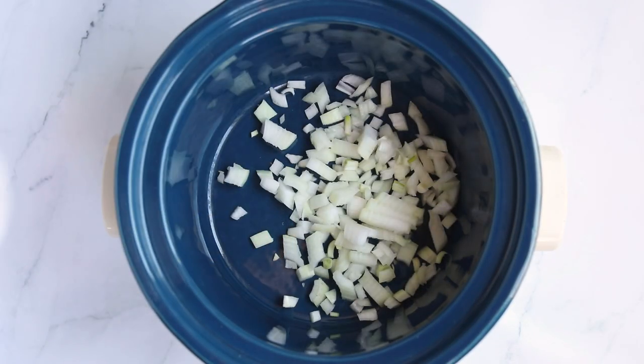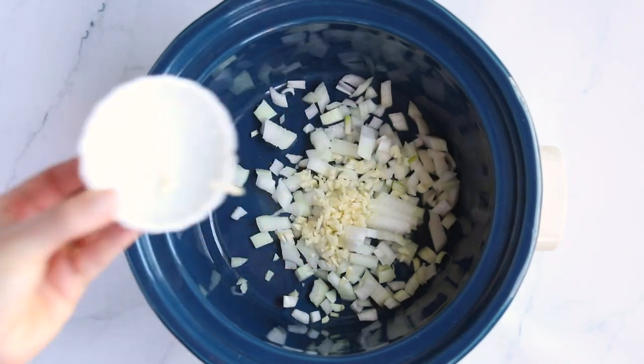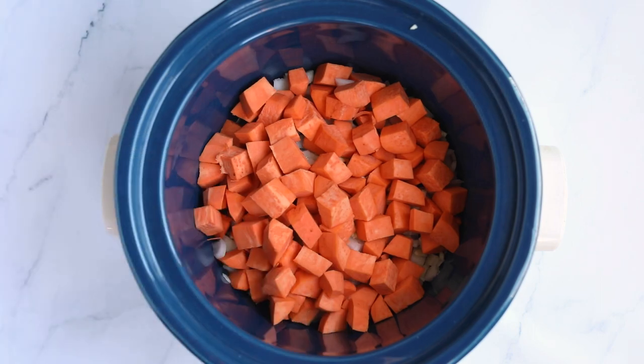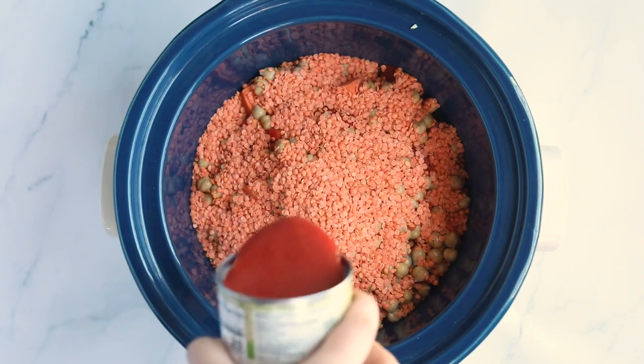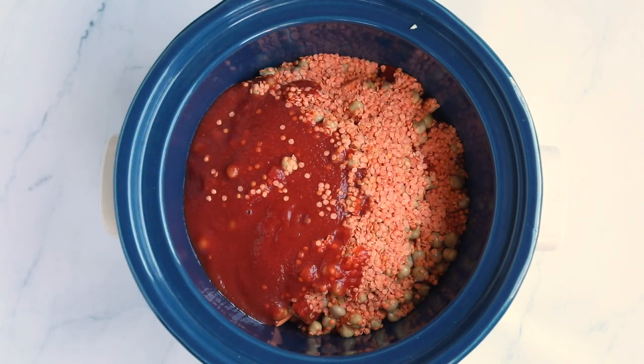So we're making this in the slow cooker, and we're basically just going to add everything right in there, including our onions and three cloves of garlic. We have some chopped butternut squash or sweet potato — I'm using sweet potato, but you can use either. Some chopped red bell pepper, as well as a can of chickpeas that you've drained and rinsed, and some red lentils. Then a can of tomato sauce — not jarred marinara sauce, tomato sauce.